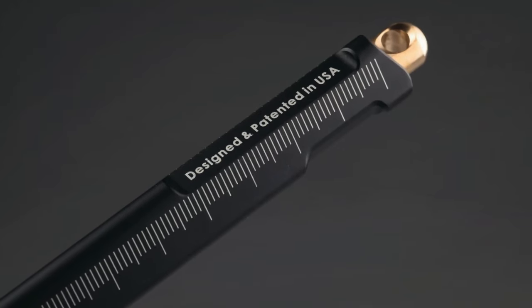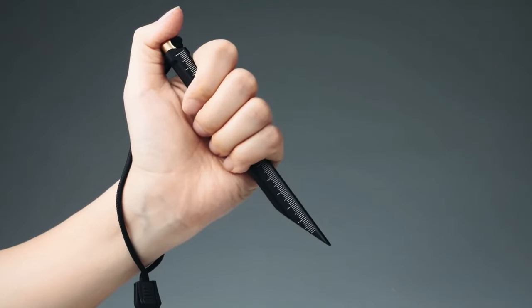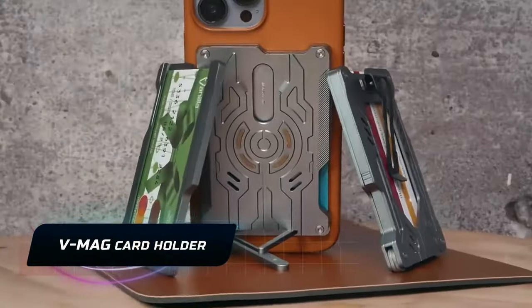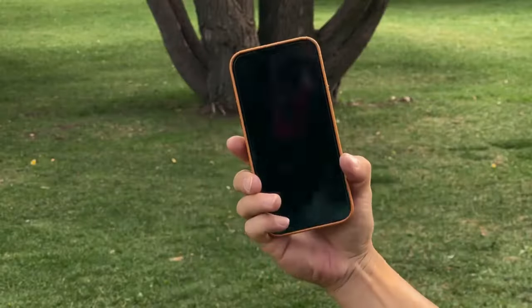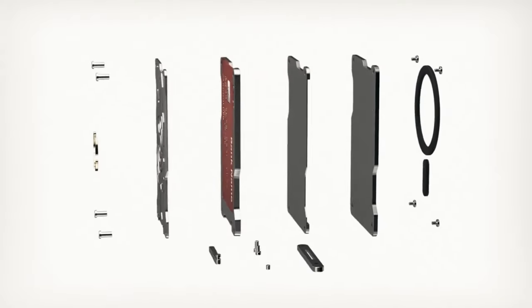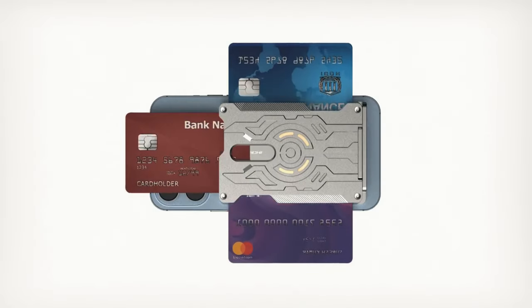Ever struggled to find the right card in a crowded wallet when you're trying to pay quickly at a coffee shop or grab a bus pass, and you can't get your card in a swift motion? For that, we have the V-Mag Card Holder. This modular metal card holder is made from strong titanium or aluminum.